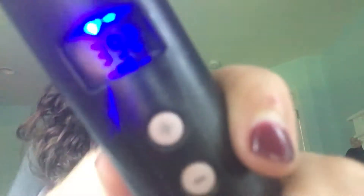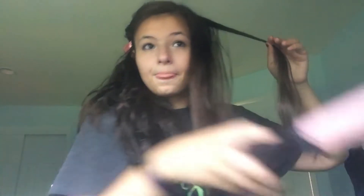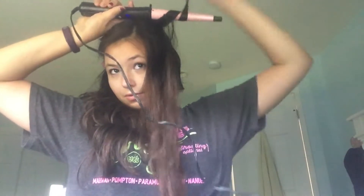My hair is really thick, so it's a little hard to see with my camera because my phone is cracked in the front. Now I'm just going to take a few little sections because I want my curls to be nice in the front.